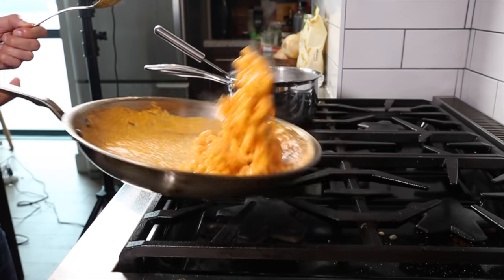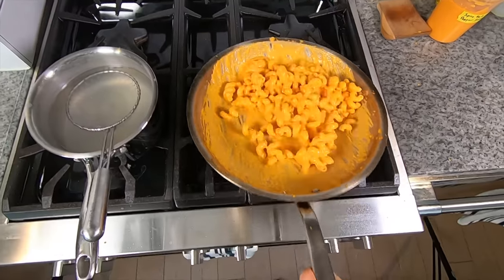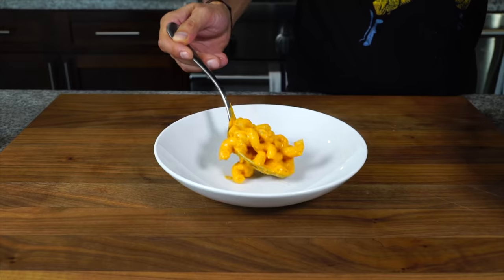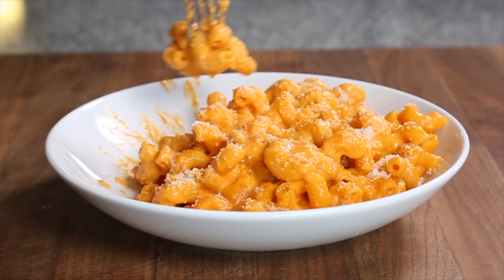If you love Italian food, I've got a few more recipes on screen that I think you're going to want to try — like this spicy bell pepper pasta sauce that more of my subscribers have made and shared with me than almost any other recipe I've made.